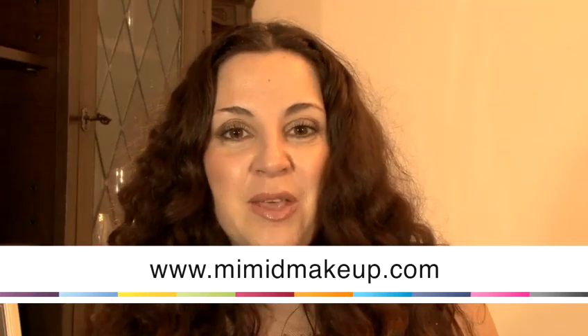So I hope you enjoyed all the different looks we created for you. If you want any more details, you can always go on my website.